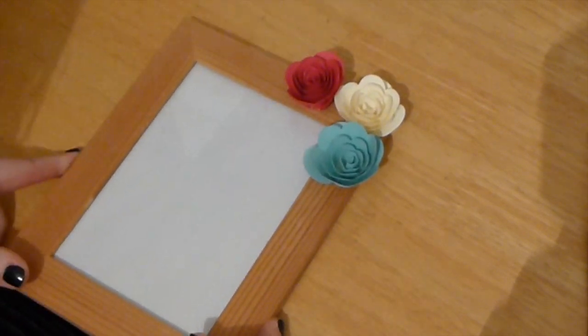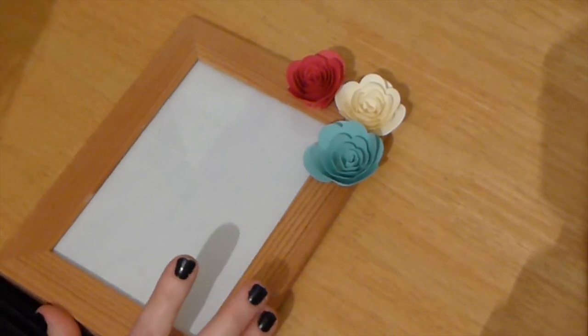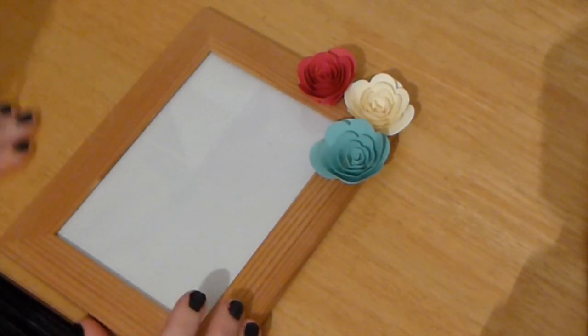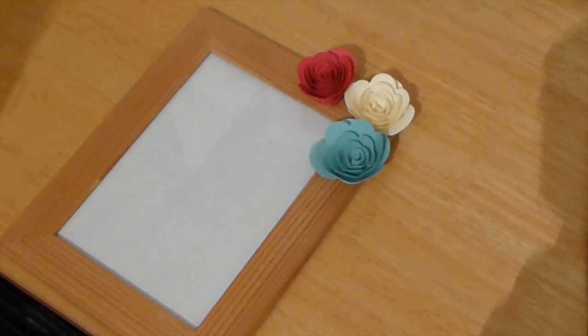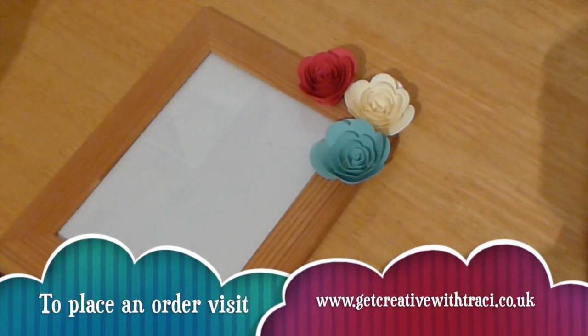So there you go, that's day five. I hope you enjoy it. I hope you're really enjoying the series and seeing all the different things you can do with a spiral die. Do pop back for day six — we'll be showing you another project. And if you do want to purchase the die, then take a visit to my blog at www.getcreativewithtracy.co.uk and just click on the basket. Thanks very much, take care. Bye.